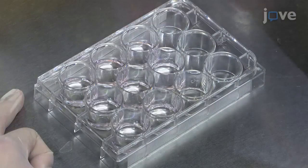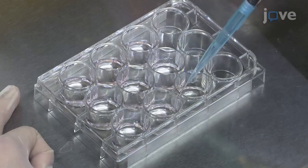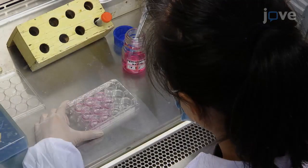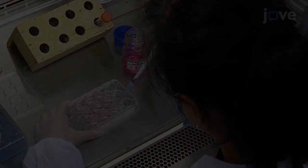When the cells have attached, wash the coverslips two times with 1 milliliter of PBS per wash and treat the cells with differentiation medium for 48 hours.